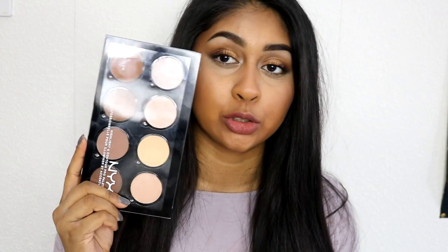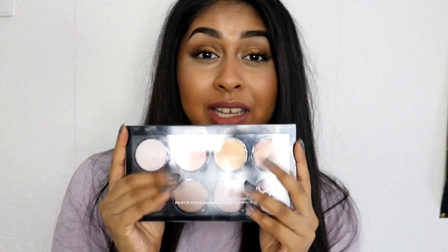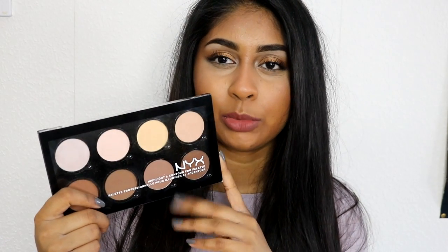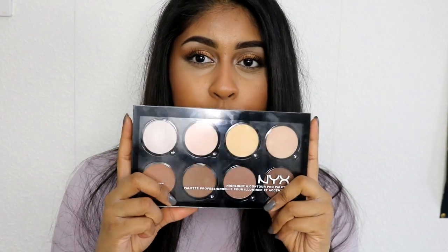Hi everyone, so today I'm going to do a quick review on this contour palette by NYX. It's actually called the Highlight and Contour Pro Palette. You get 8 shades in here and I got it for £18 on Boots.com. I have already used this product before but I'm going to show you how I wear it, how I use it, and what my thoughts are on it. I've also rated it and I'm going to talk about how it lasts on the face.